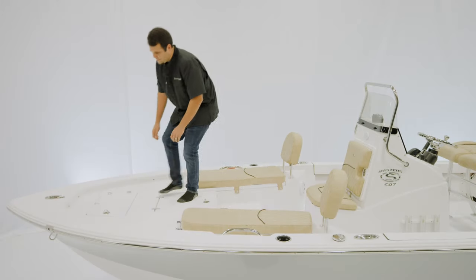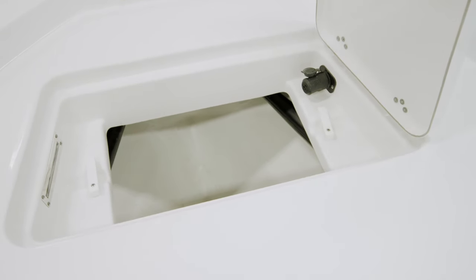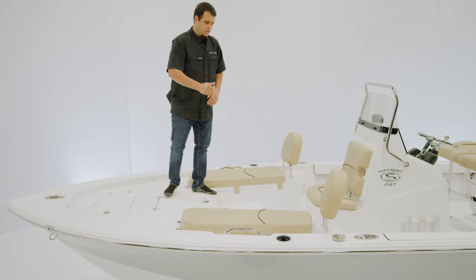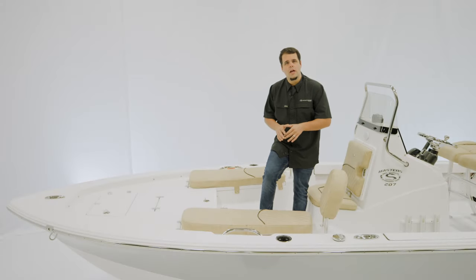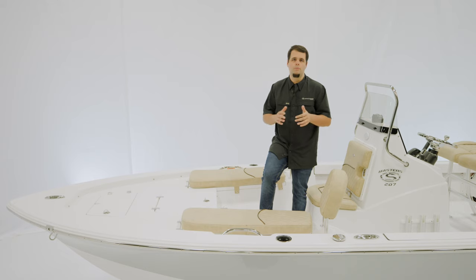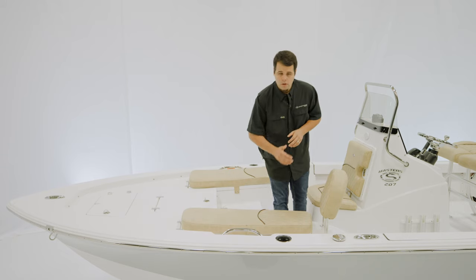Moving forward, we have an anchor locker compartment as well as the trolling motor harness. Moving back to these seats, when you open up these lids, they reveal the lockable rod storage — five rods on either side. The way they're hinged allows you to load this box even when the boat is on a trailer. To finish everything up, a safety grab handle and a cup holder.